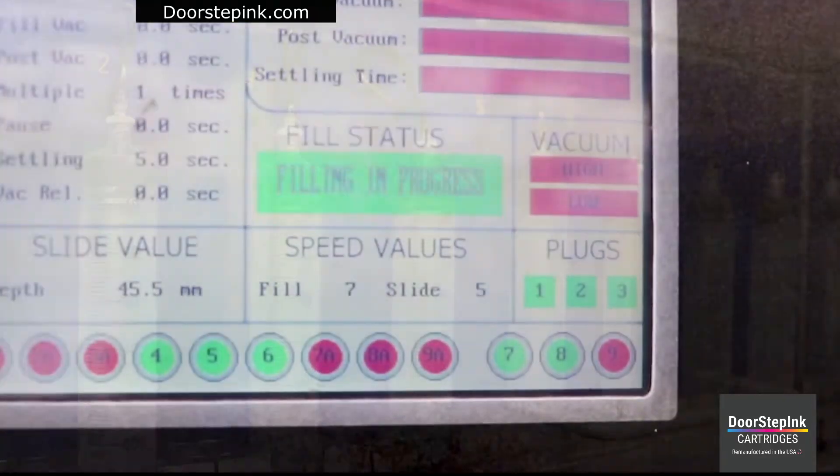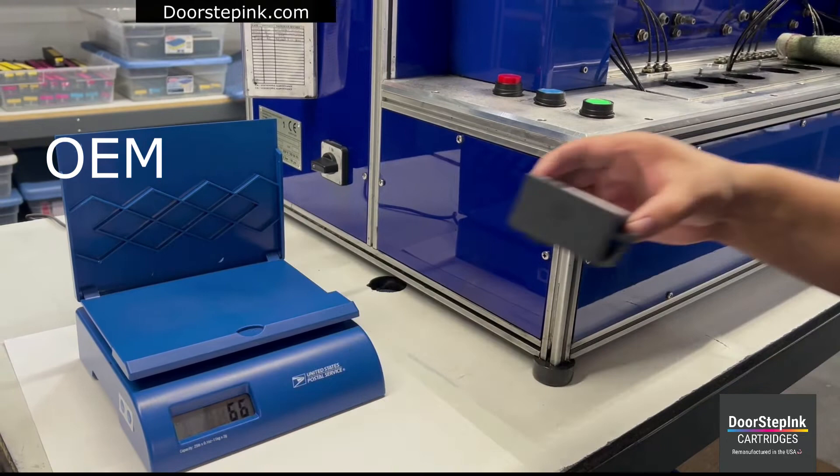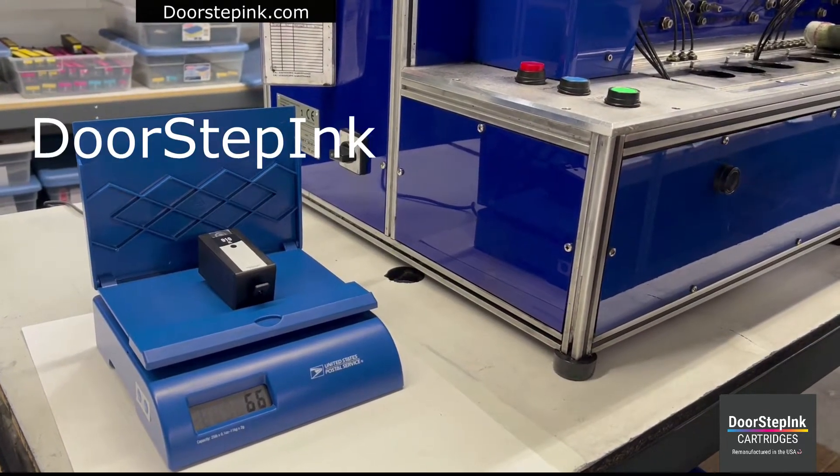We guarantee your new cartridges are full. After every cartridge is filled, it is weighed to meet OEM specifications and then is print-tested.